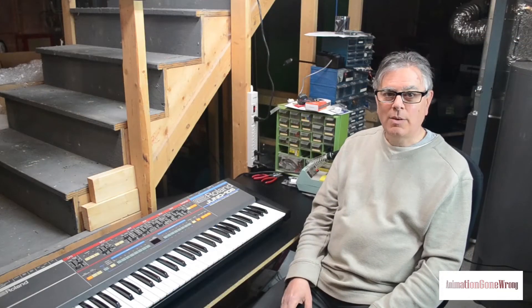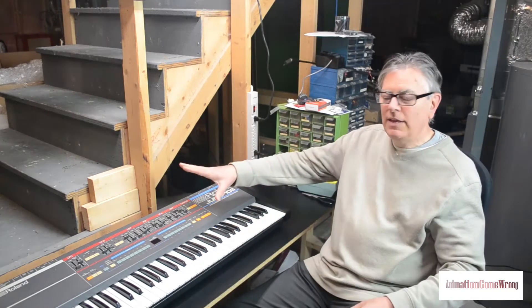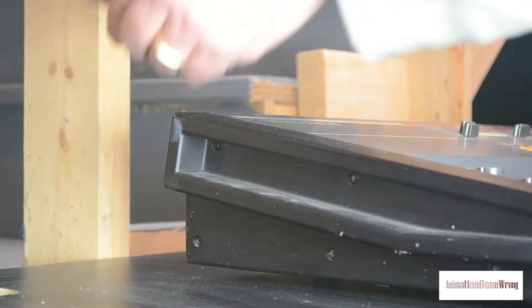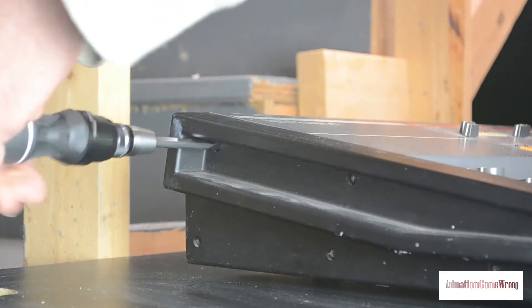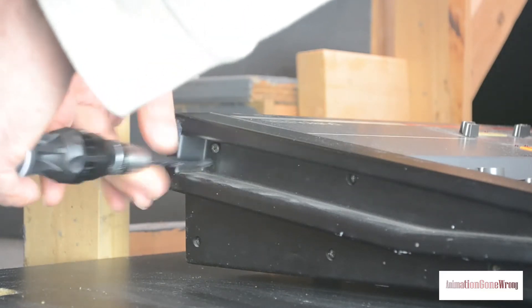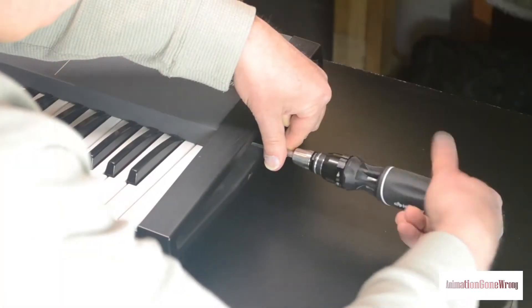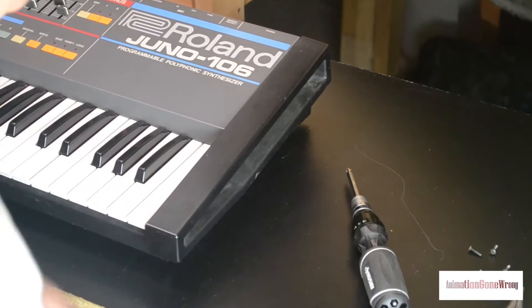Now that you've got the patches backed up, we can open her up. To do that, we have to remove the end caps so that we can let the top of the case open and get at the boards inside. We only actually have to take out the top two screws on the side caps, and we don't have to remove the caps themselves. Now we'll take them off the other end. There, we're all set.